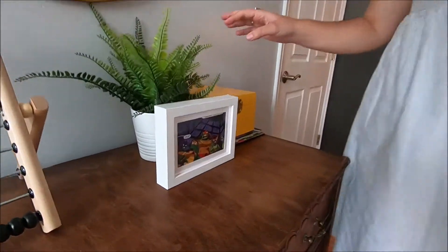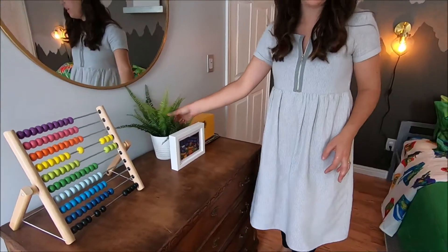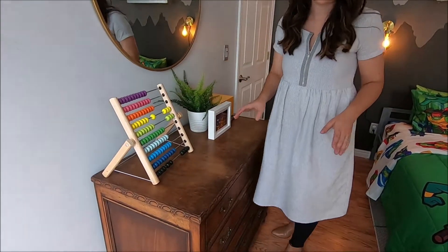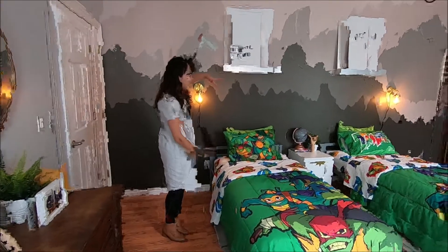When you're accessorizing in a kid's room you really want to think about what you're using. This is a fake plant because she has a two-year-old and you don't want a real plant on the floor — no fun. Using cute toys for accessories is always a good idea. Let's go over to the wall with the beds.